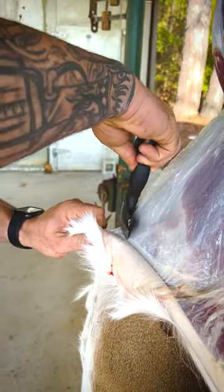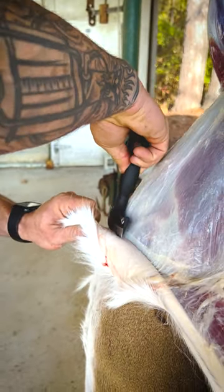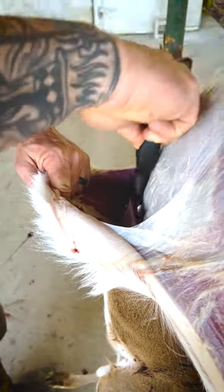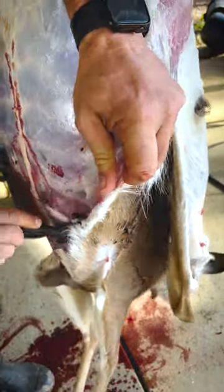I can pull and I can just run this down that belly and I ain't got to worry about cutting that belly. I'm going to run this right on down the belly like this. Looks pretty dang good.